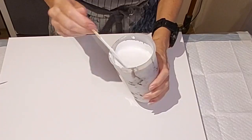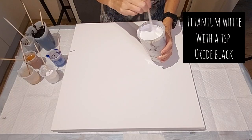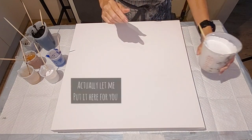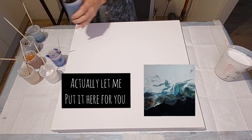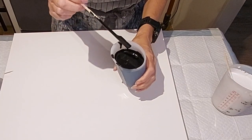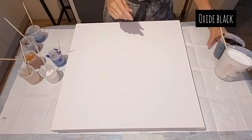So this is the titanium white mixed with just a teaspoon of the oxide black. On the test piece, if you recall — the link is down below to that video — it was too dark. It was like a dark gray when it dried, almost like concrete, and I hated it.